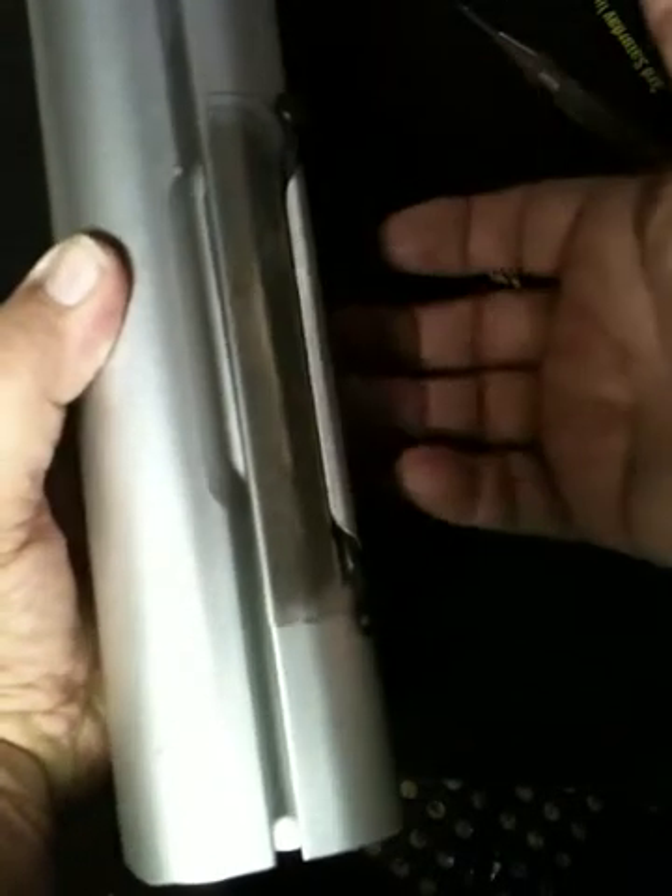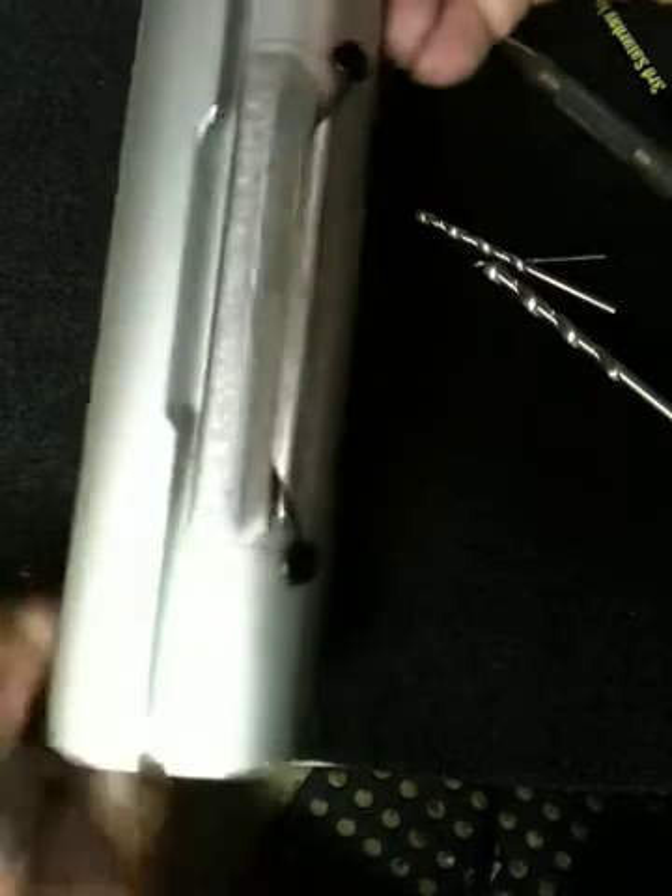Push to open, push to close. Thank you for viewing this installation.